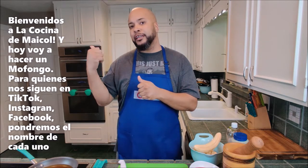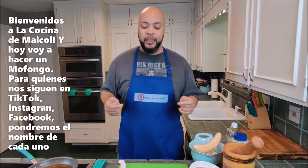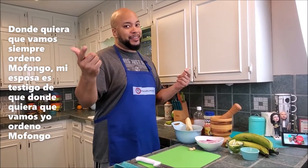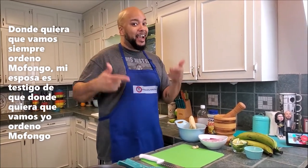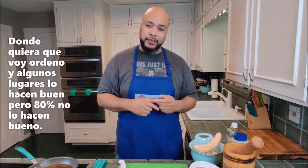Welcome back to Michael's Kitchen — it's mofongo time! For those who follow us on TikTok, Instagram, and Facebook at Michael's Kitchen, we'll put descriptions for each. We posted a mofongo video after I tried this recipe at lunch and said it had to be a video — it was that good. Everywhere I go, I order mofongo; my wife can attest to it.